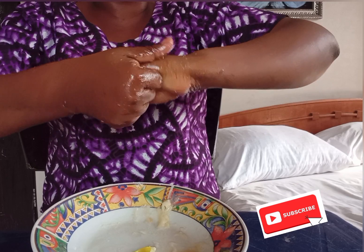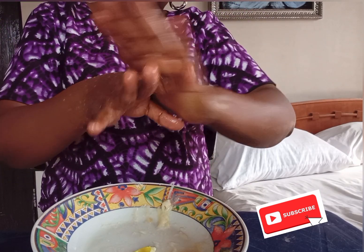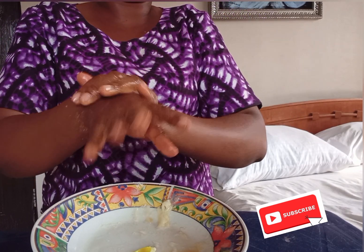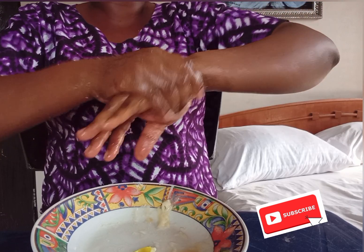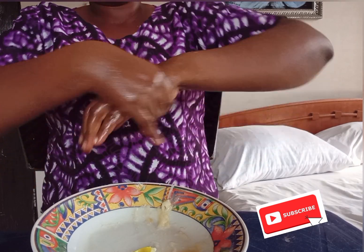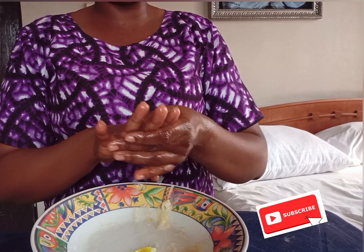There are some people that when you greet them, they have these hard palms — just do this and be consistent. When you apply something on your skin, you want it to work immediately. Consistency is the key. Just rub it, keep scrubbing. You have to wait for like two to three minutes before you wash it off.